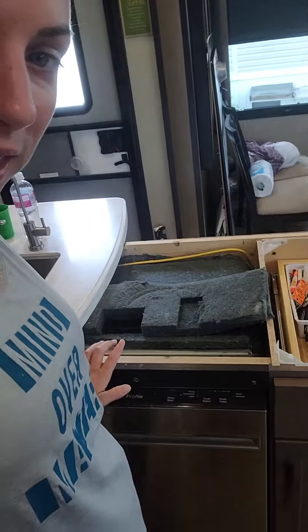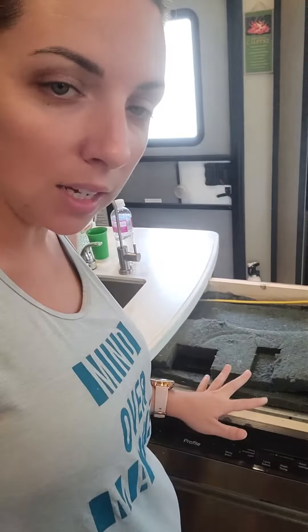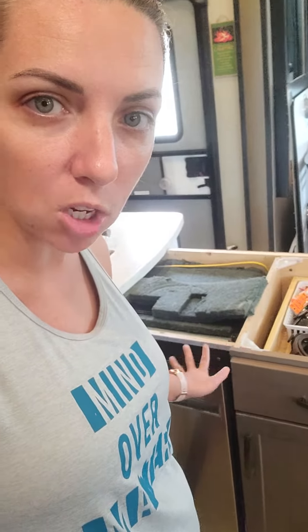The butcher block is a lot thicker than this countertop, so Dustin and I were sitting here brainstorming what to do. We came up with a solution of notching the butcher block on the back so it actually sits right into the existing counter — or the existing new cabinets and dishwasher that we already have. That's what he's working on right now; let's take a look at where he's at.